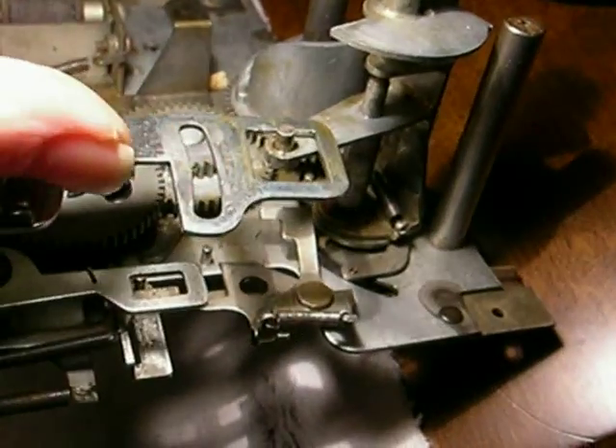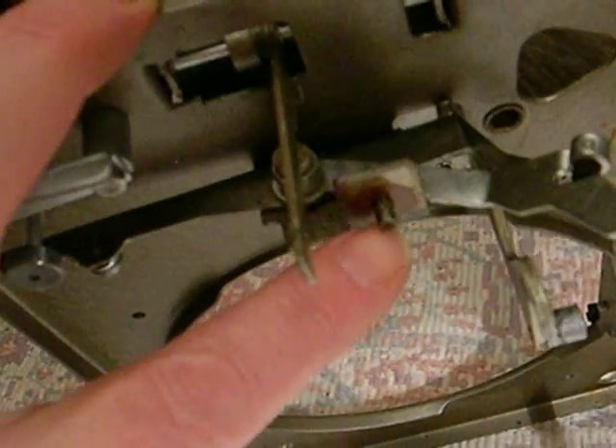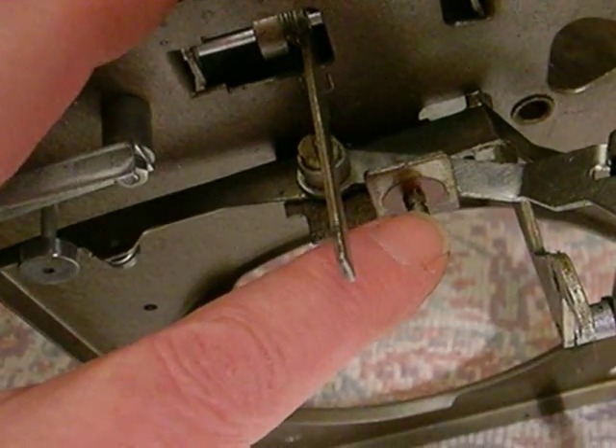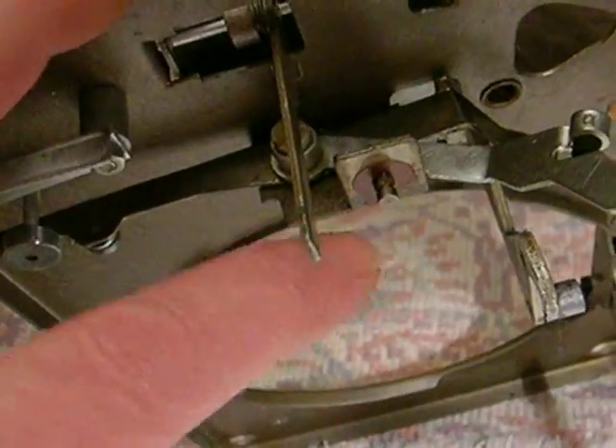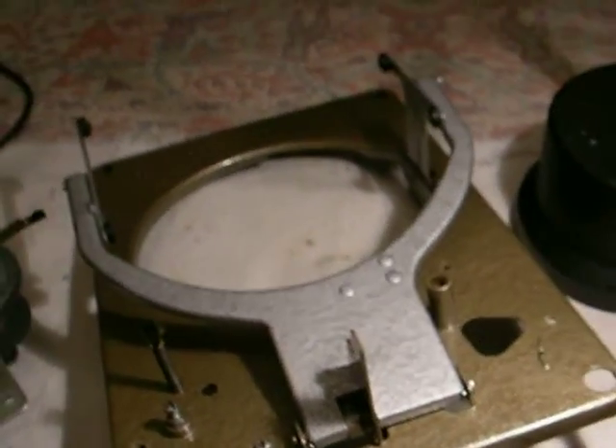If you look at this assembly right there, that oblong hole or slot fits into this post right here. So you have to remove the e-ring and the red lubricating washer — you have to remove that. And as I say, that's before you try to take off this top panel. Once you get that off, then you can take off the six screws, and then this panel will lift up and out of the way, splitting the thing into two different pieces.